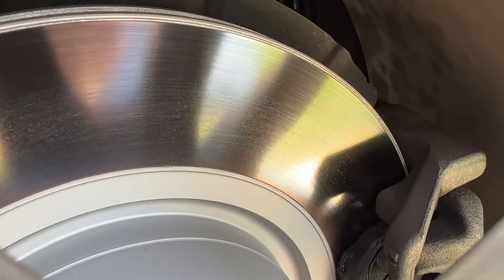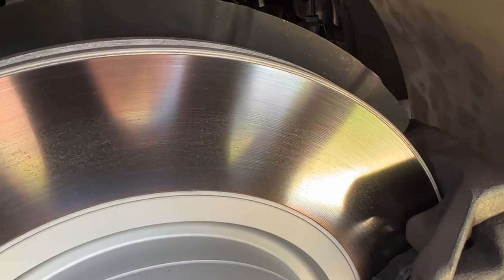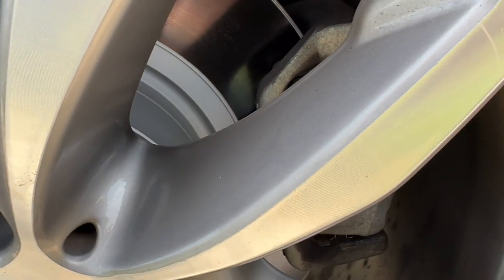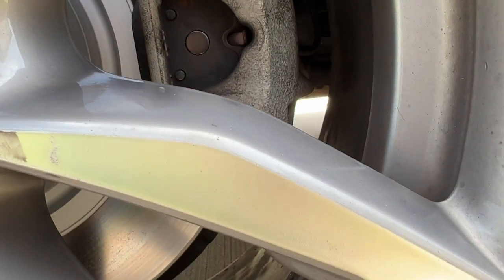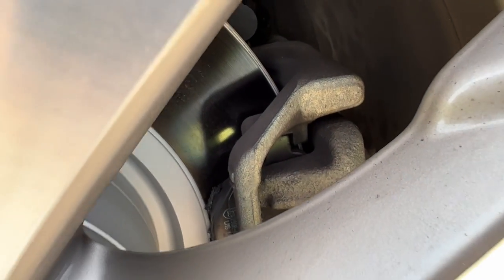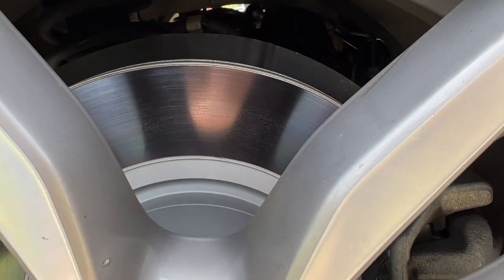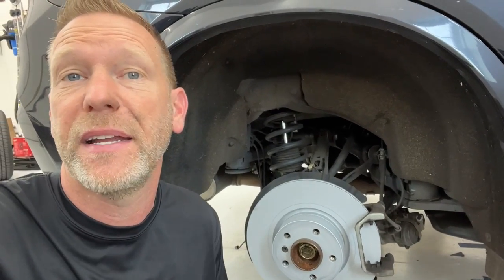Just took it out for a little spin and bedded the brakes in — this is now what our rotor looks like, nice and shiny. I can definitely smell them burning, and I did get a high brake load warning light that came on telling me to drive moderately while I was doing it, which I had never seen before. That was pretty interesting, but brakes are on and operational. If you have any other tips or suggestions, please comment on the video and go read the comments for anything additional that might be helpful. Please give the video a thumbs up, subscribe to the channel, and I'll see you guys on the next video.